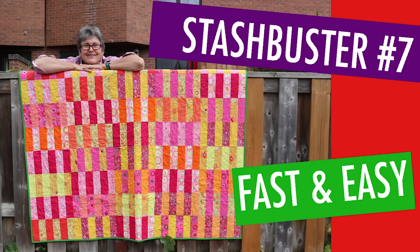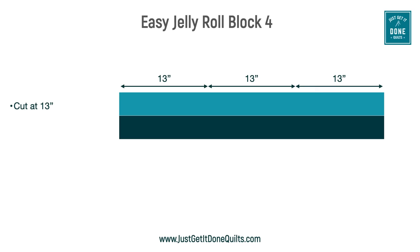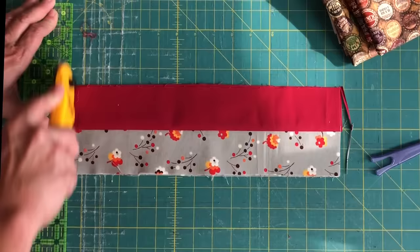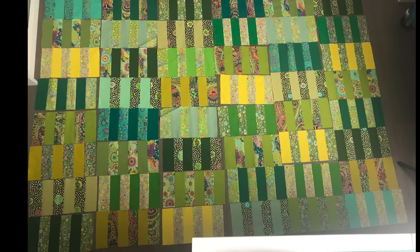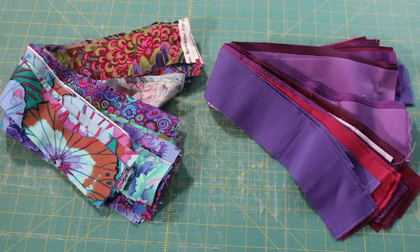Block four is from my Stash Buster number seven video, but we're making it a slightly different way. Take two jelly roll strips at least 39 inches wide and sew them together. Then cut that strip into three equal sections at least 13 inches wide — I often just fold it in three and trim the sides. Then sew these three strips together and cut the block in half at six and a half inches. This gives us two blocks that finish at six inches by 12 inches. I like to pair a Kona color strip with an orphan jelly roll strip, or use strips from fat quarters.